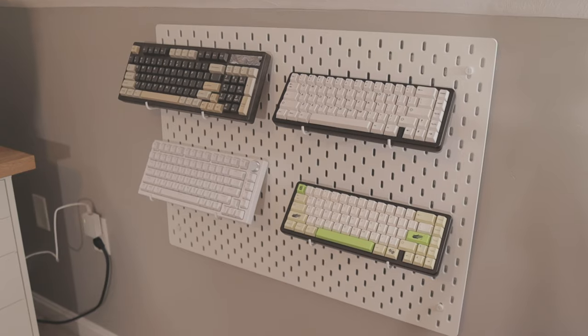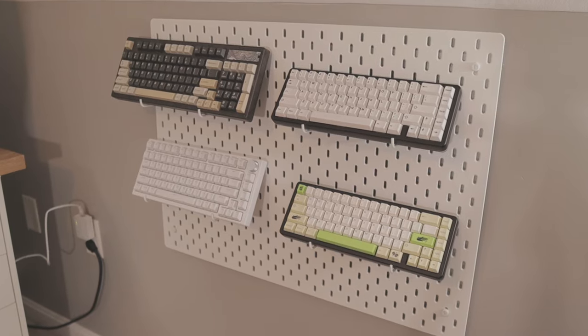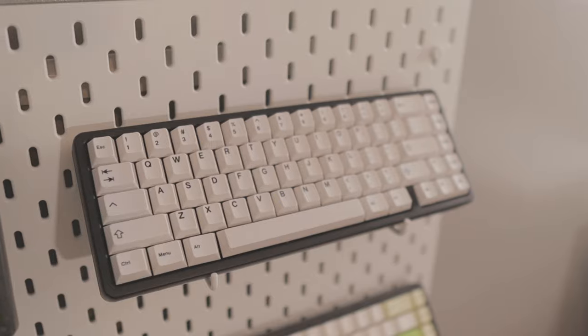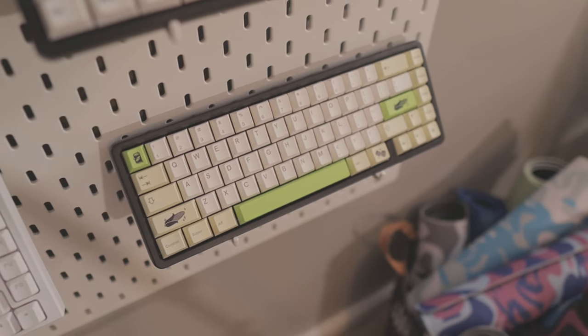Next to this workspace area is one of my pegboards that has some of my mechanical keyboards. Just some words of advice for anyone interested in mechanical keyboards: this hobby is a very expensive rabbit hole. Be careful.